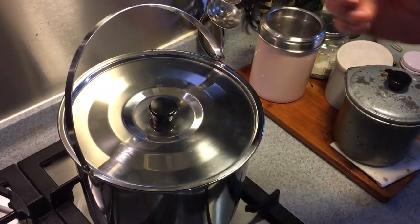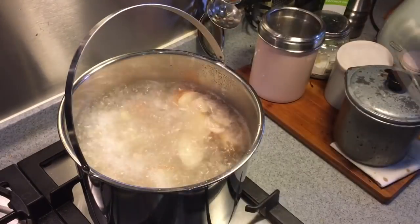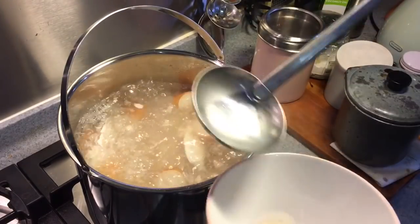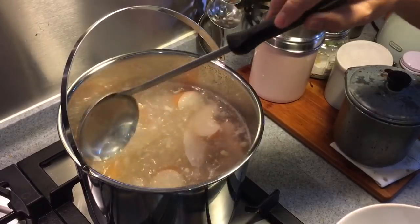The soup has been boiling for 15 minutes. Let's take a look. I'm just going to remove any scum on top so that we have a much better looking, clearer soup when we come home.